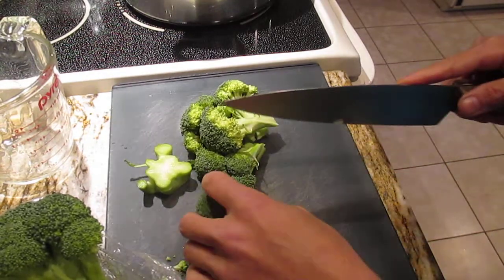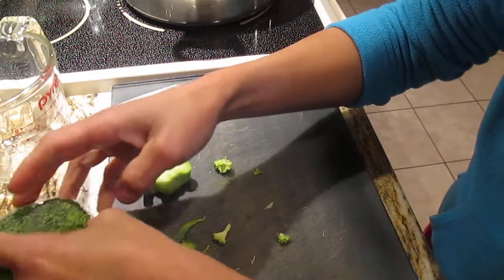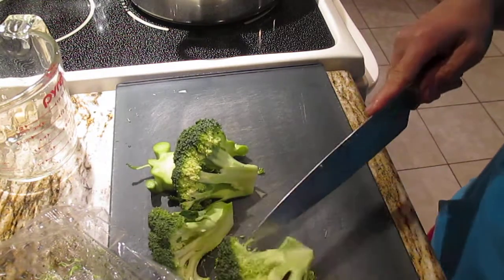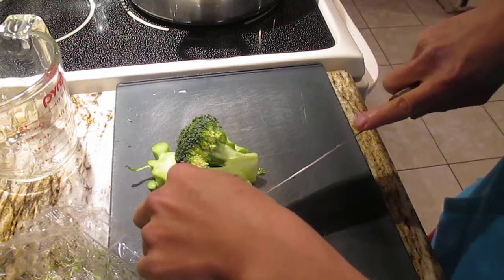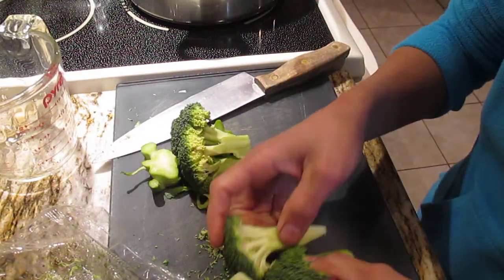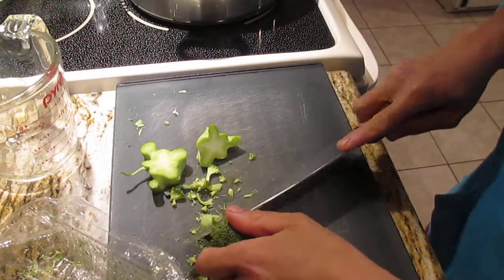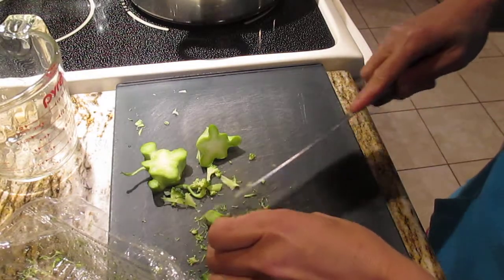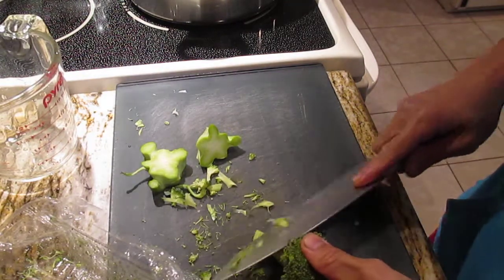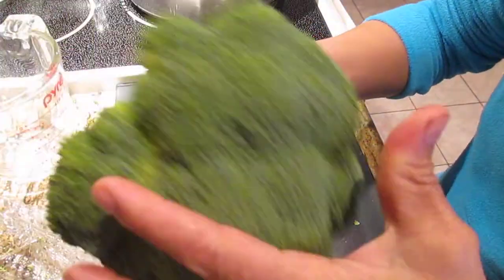We're going to divide this in two. Put it here and then wash after. This is one pound and a half. The reason broccoli is good to have in the fridge - when you go to the grocery store you always mean to eat it, but sometimes I check the fridge and it's getting yellow and going bad because when you're busy you forget about the vegetables in your fridge.